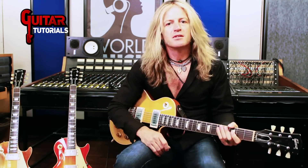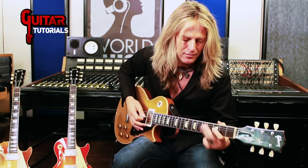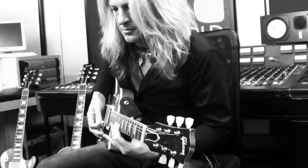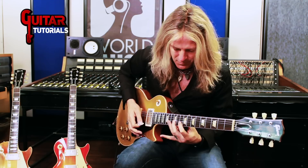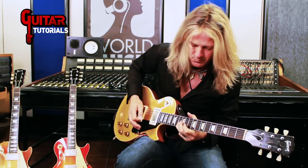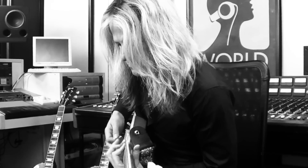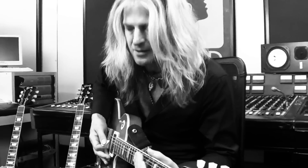G is my favorite key for all this. Up to that position. It's a high bend on the upper G pentatonic.